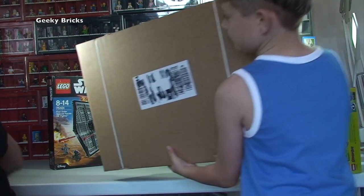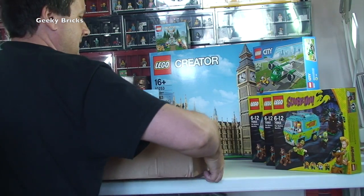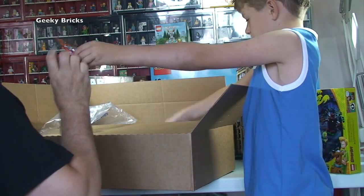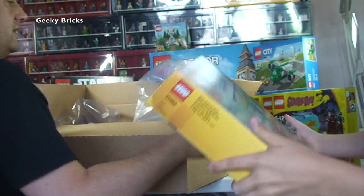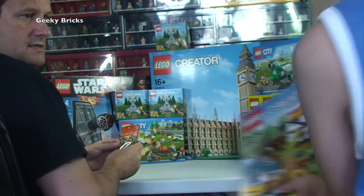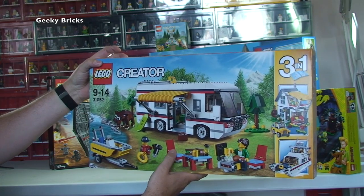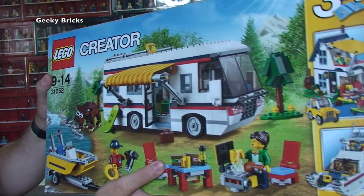Let's get the next one up - we're going to have to rush through this. Lid off - okay so we have another freebie Fountain, we've got a Series 15 minifigure, which would have been to get it up to £50 for free shipping, and 31052 Creator set - it's that caravan thing, the mobile home recreational vehicle. Let's move it out a bit - it looks like another awesome set actually, I really do like the look of that one. Creator 3-in-1 31052.